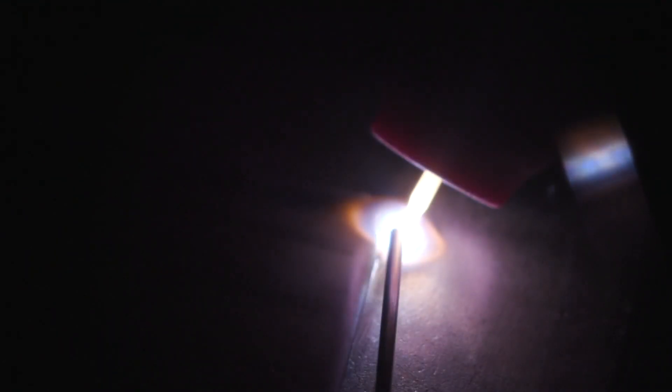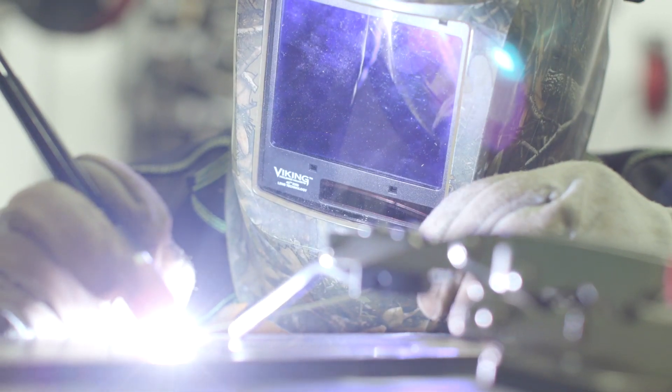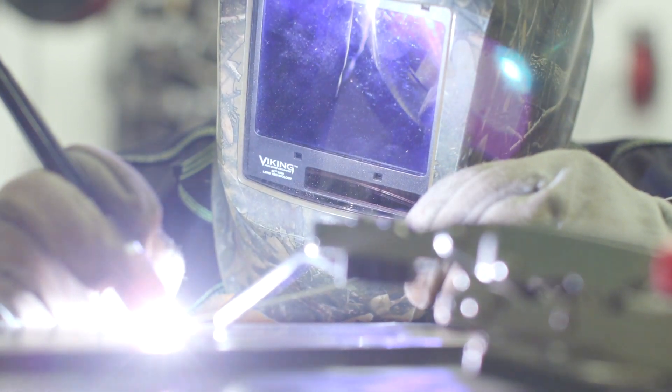Anytime we're dealing with thick to thin, I want to concentrate the majority of my heat on the thicker material. You'll notice I didn't maintain a 45-degree angle because I don't want equal heat on the thinner material — I want to favor the thicker part and just wash that weld. I'm watching the edge of that puddle, because that's going to be the toe of my weld once I'm done. I just want to bring it right up there against that edge and maintain a nice, consistent bead profile the whole way down.